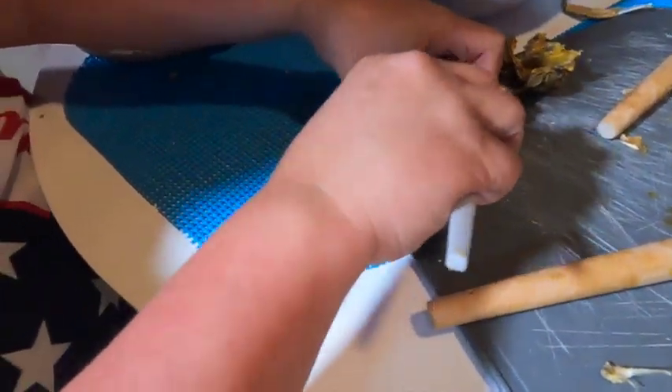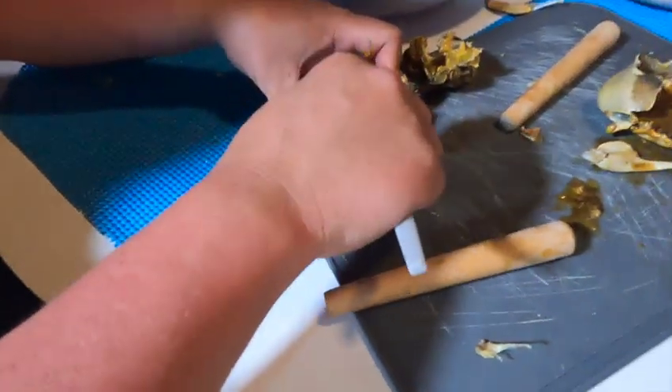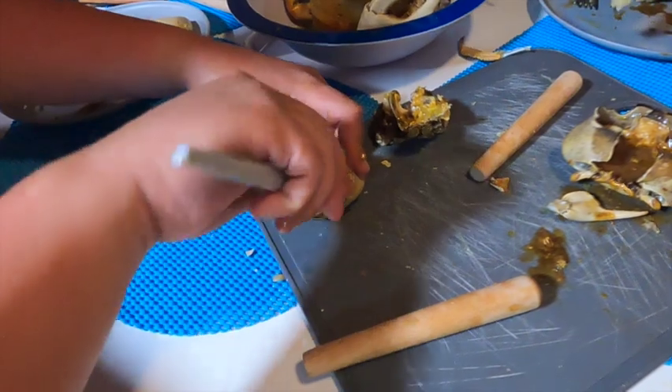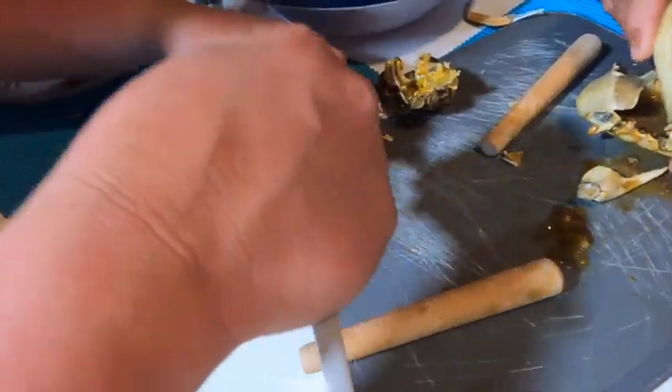Look at all the banana smashing inside there — you can collect all the stuff there with all the flavors. So you scoop it up with all the meat and the banana.